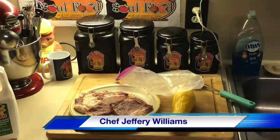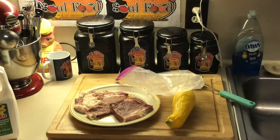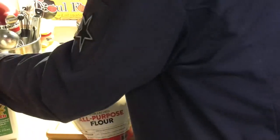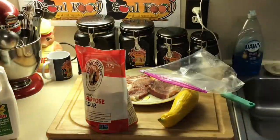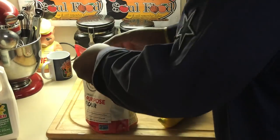Hello, my old school soul food family, Chef Jeffrey back with another video. I just got home from work again. Today I'm doing a quick dinner — chicken fried ribeye. No gravy, just chicken fried ribeye, and I'm gonna do some fried squash with it and take y'all along with me.